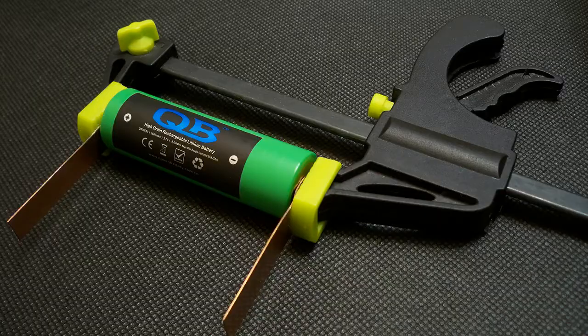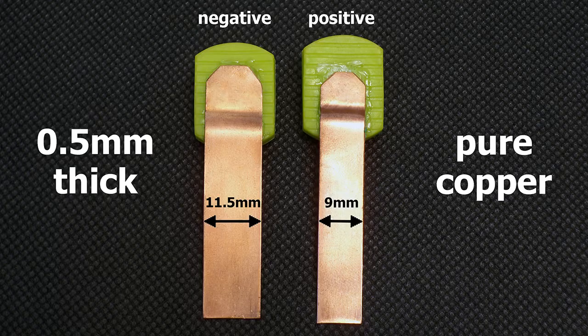I've upgraded my battery holder to version 3.0. I made contact pads from 0.5 mm pure copper sheet. The positive terminal is 9 mm wide and the negative terminal is 11.5 mm wide. The pads are designed to provide good connection even with batteries which have deep-placed positive or negative contacts.